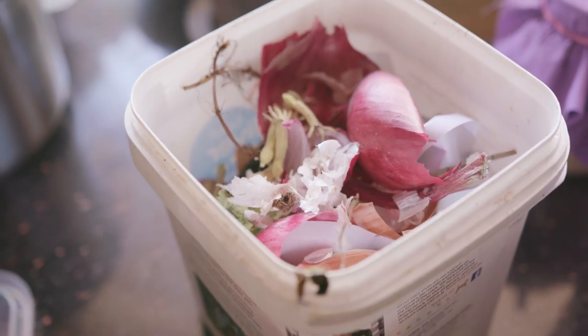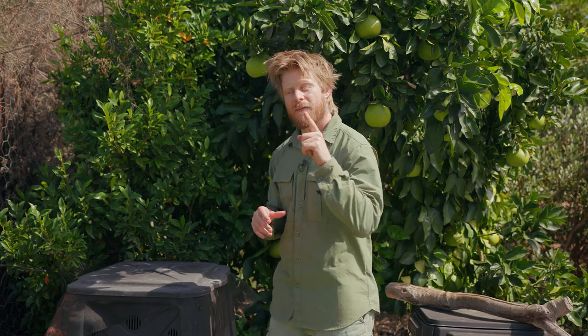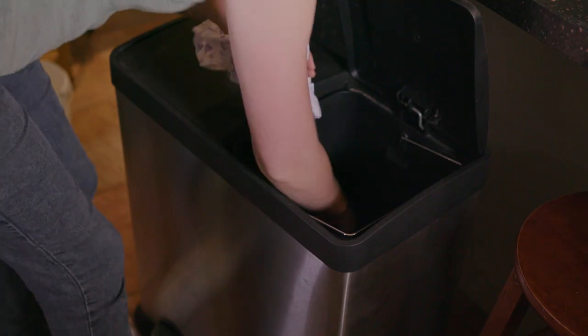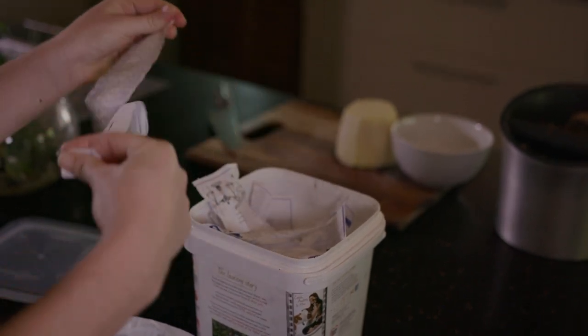So those are your nitrogen and carbon materials. For every bit of nitrogen — vegetables and wet waste — you're going to want to add equal parts carbon. So if we're cutting up a whole bunch of veggie scraps, grab a whole handful of paper, tear it into pieces, and put it on top of whatever you've put in the bin. Just keep doing that every time you add something until you get right to the top.